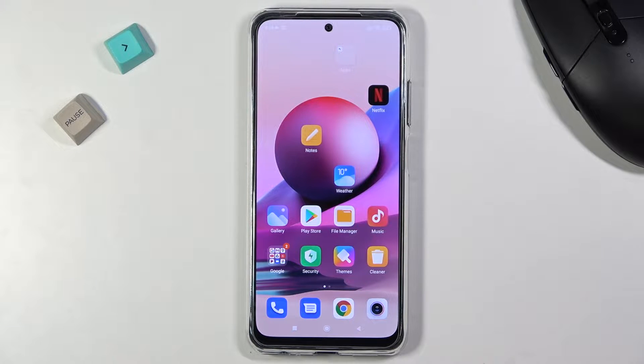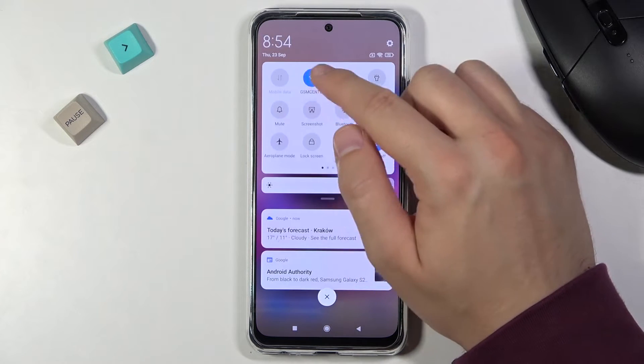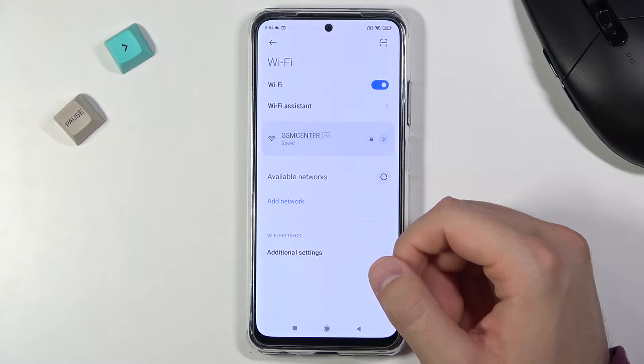Welcome, today I am with the Xiaomi Redmi Note 10S and I'll show you how to connect to a Wi-Fi network. First, you have to open the notification panel and then open Wi-Fi settings by clicking and holding on the Wi-Fi icon.